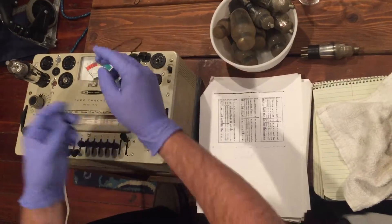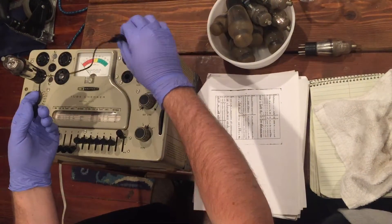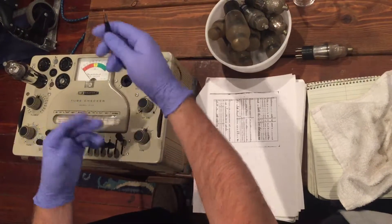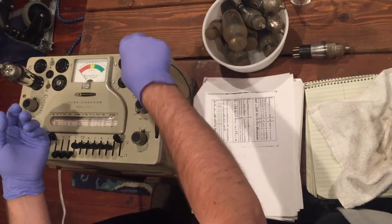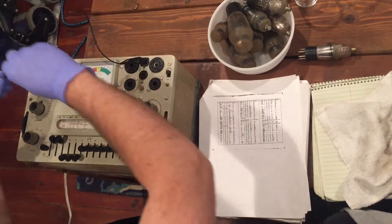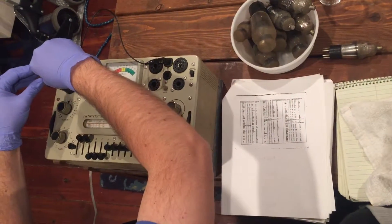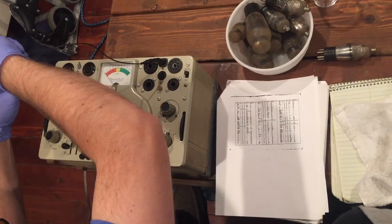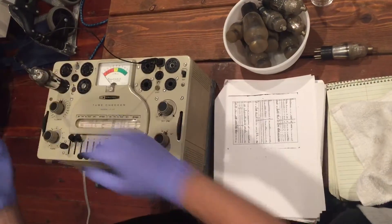On my Heath Kit, the connector for the filament typically isn't long enough to reach, so I've just got a little alligator clip hooked up to the metal contact point on the connector. We bring that over and get it situated on the top of the tube.